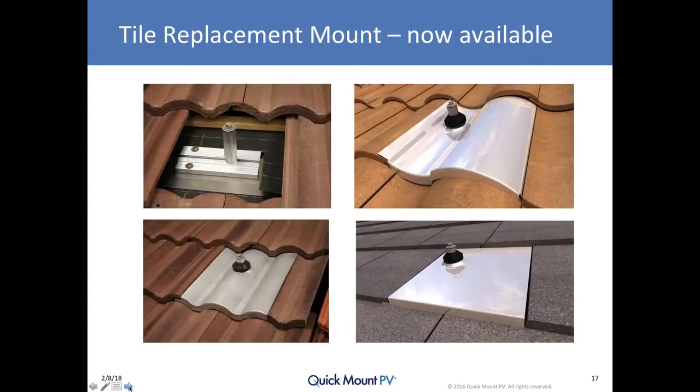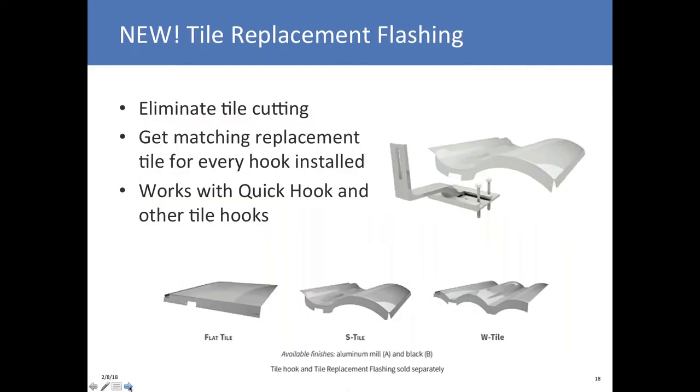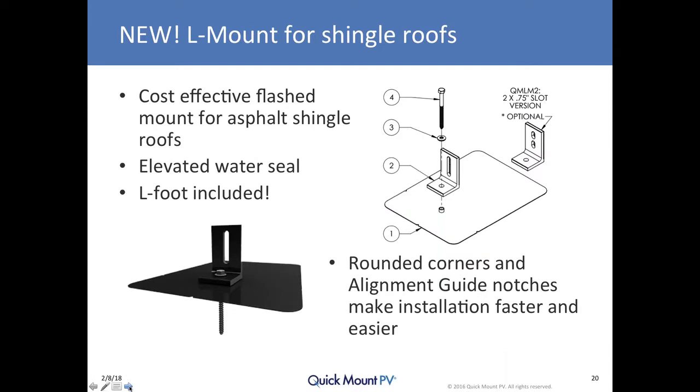Some of our newer products include our tile replacement mount. As you remove the tile to install the base mount that's flashed and integrated into the underlayment waterproofing, you then replace the tile with a form-fitting metal flashing, yielding a color-matching tile you can use for servicing broken tile elsewhere on the roof. It's available for S, W-shaped, and flat tile. We've also made this flashing concept available for our quick hook and really any tile hook.